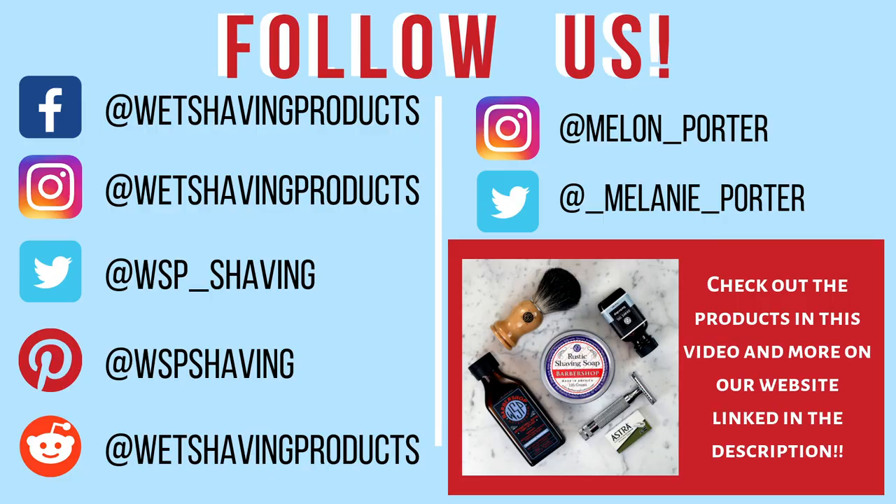Thanks for watching this YouTube video. Make sure to follow us on all of our social media platforms and check out all the products in this video by visiting WetShavingProducts.com. Thanks and we'll see you next week.